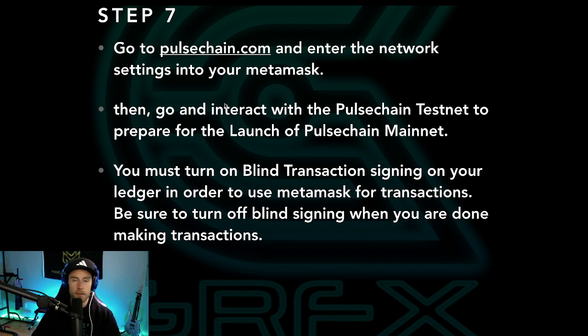Step number seven — the final step — is to go to pulsechain.com, with the link in the description. Go there and enter the network settings into your MetaMask, which I'll go over in just a second. Then we're going to interact with the PulseChain testnet to prepare for the launch of PulseChain mainnet. You've also got to turn on what's called blind transaction signing on your Ledger in order to use MetaMask for transactions, and be sure to turn this off once you're done making transactions on the PulseChain testnet.